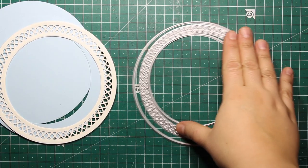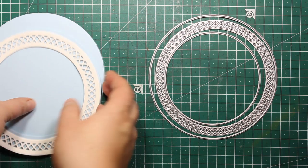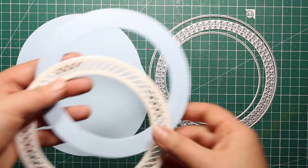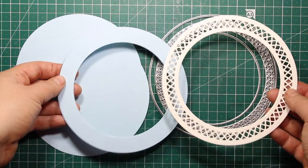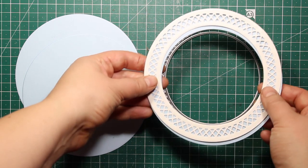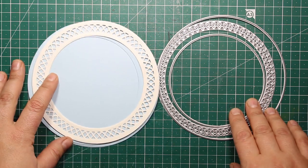For a card base I'll be using these three dies from the Circle Card Builder die set by Paper Discovery. I've die cut two large circles plus a plain frame out of blue cardstock and I have also created a lacy frame using all three dies out of white cardstock.